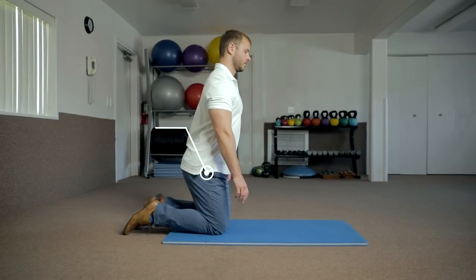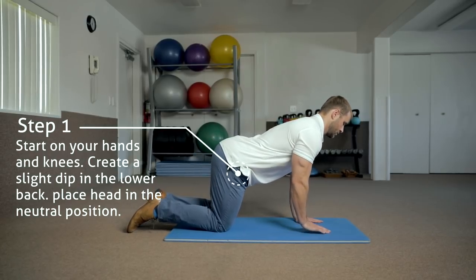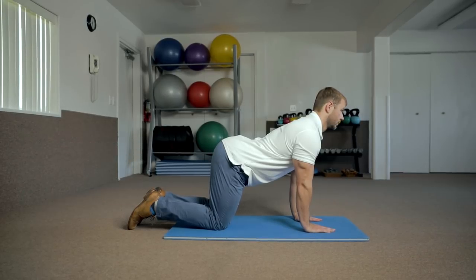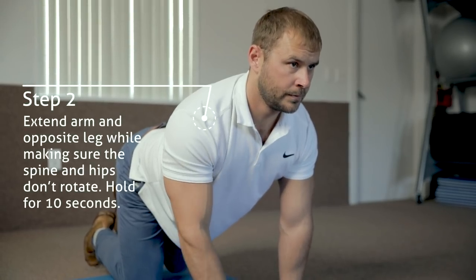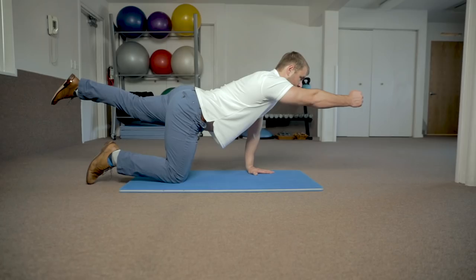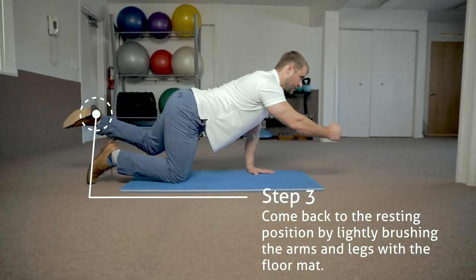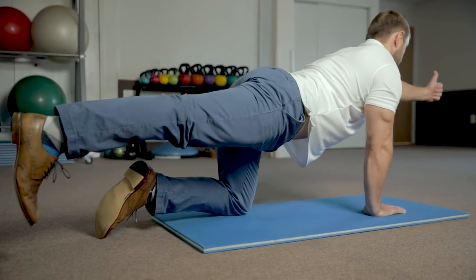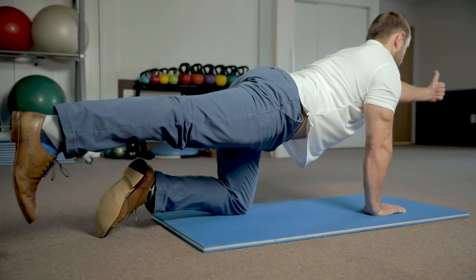Lastly, the bird dog is an exercise designed to build endurance in the lumbar extensor muscles. To perform this exercise, start on your knees and hands. The hands should be placed directly under the shoulders and the knees directly under the hips. Create a slight dip in the low back and place the head in a neutral position. Next, extend the opposite arm and leg at the same time while making sure the spine and hips don't rotate during the movement. Hold for about 10 seconds, then come back to a resting position by lightly brushing the arms and legs to the floor. Extend outward for 10 more seconds. After two reps, switch and use the opposite arm and leg. Try practicing these exercises every day and see if they help manage your low back pain.